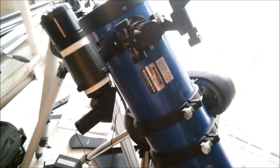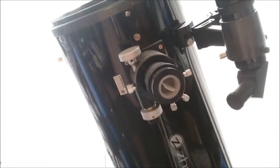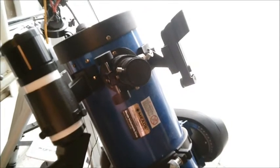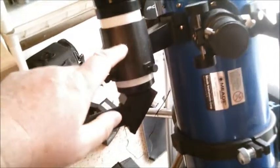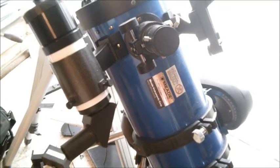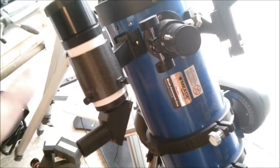Another solution is actually having a smaller computerized scope. Buying a computerized system on a telescope this big is going to be very expensive, but you can get a much less expensive smaller computerized scope. What you do — and I've actually done this and it's been very helpful — is program in the computerized scope the object you're looking for. Then look through the finder. You may not even be able to see the galaxy through the smaller scope, but if you know your computerized equipment is working properly, you know you're on the right part of the sky.